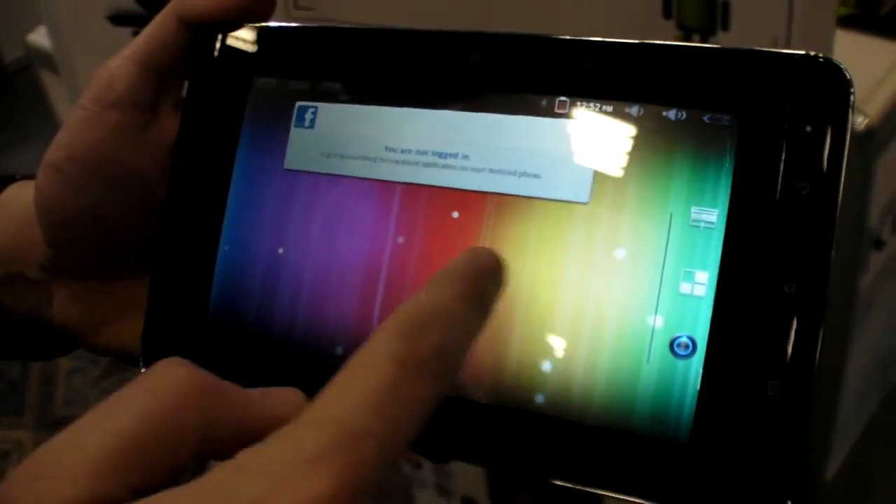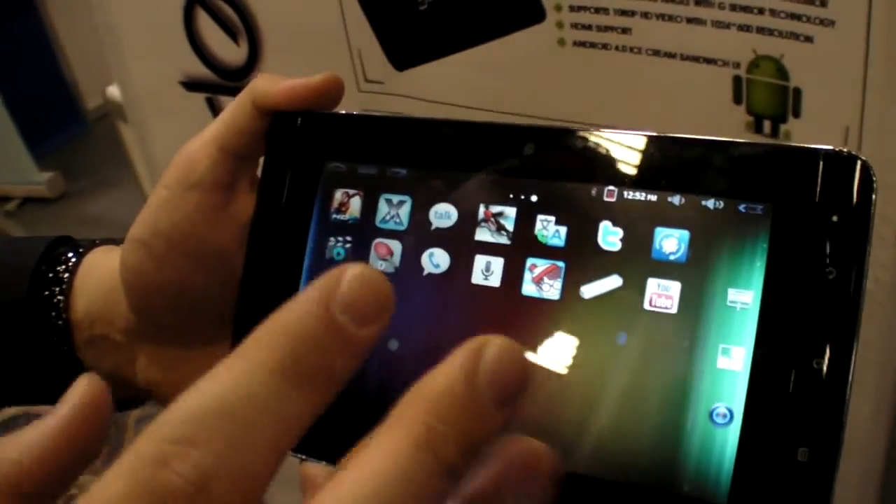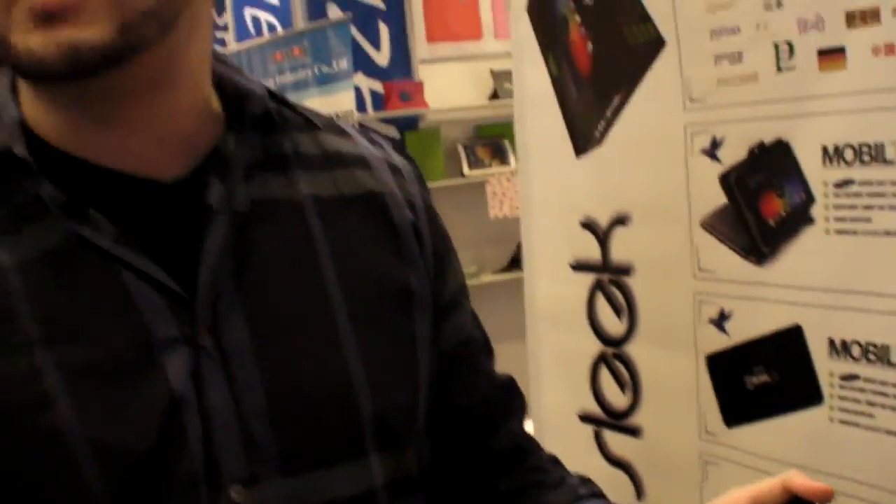This is our UI — it's a 360 degree interface. We did a custom UI, but not on top of Ice Cream Sandwich. It's our own, with a Gingerbread base. We took some source from Ice Cream Sandwich, Honeycomb, and Gingerbread. The thing about Ice Cream Sandwich is it's not fully stable yet — the Flash player isn't working — so we customized our own software to work 100% with our tablet.